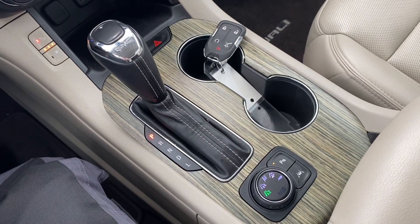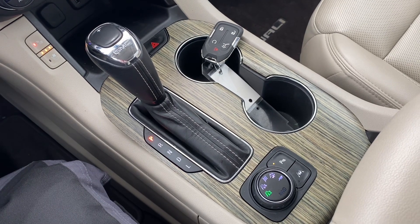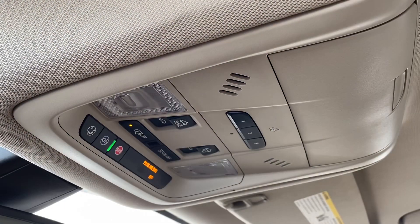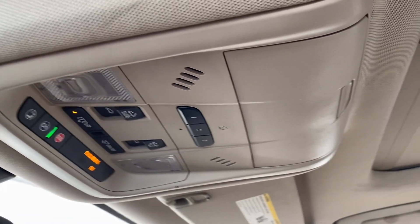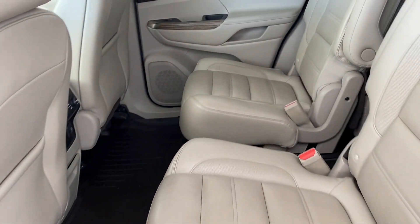Below that we have the transfer case controls, as well as the park assist button and lane keep assist. And above you can see some other features as well as the sunroof controls. This vehicle is super cool because it has dual sunroofs.